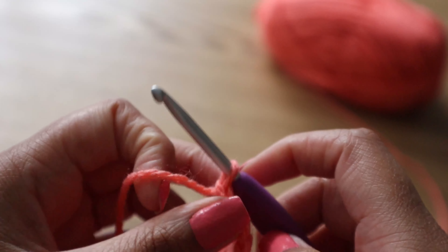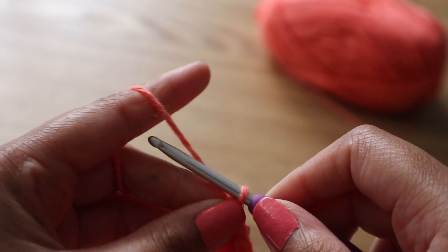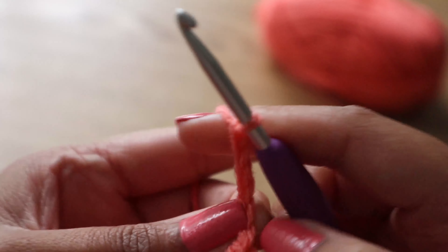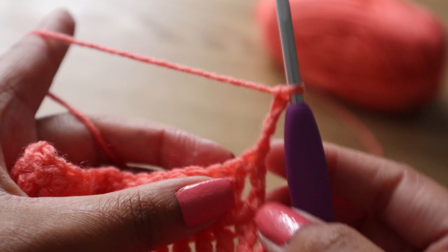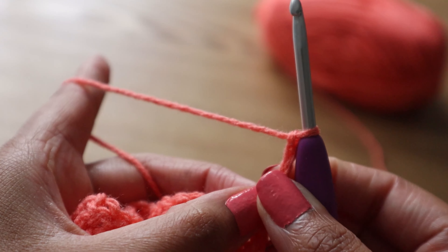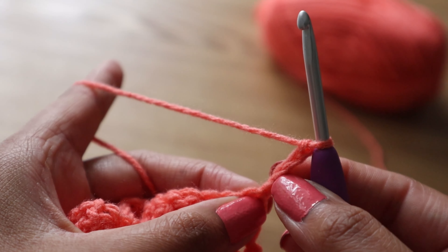A treble crochet or triple crochet will typically require a turning chain of four, which means at the end of each round or row you will need to chain four and turn your work, ensuring that the working yarn is at the back of your project. This also means that when you're working a foundation chain, you will need to chain an additional four that you then skip, so you will work the first treble crochet into the fifth chain from your hook.